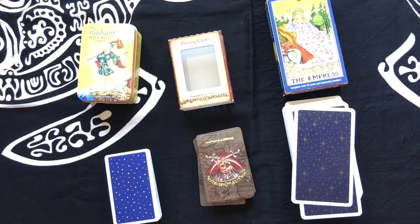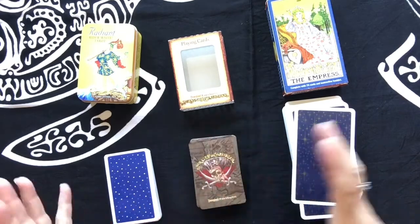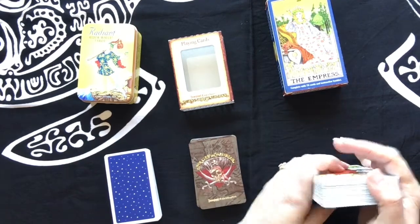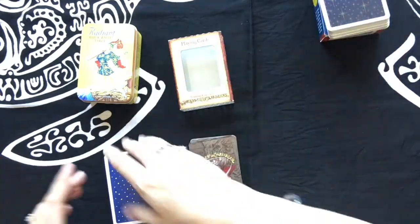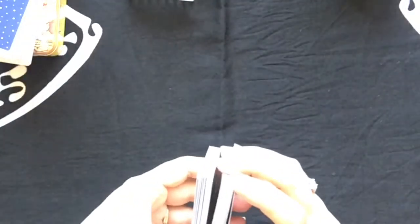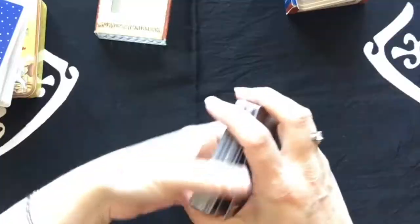Today I'd like to show you some various ways to shuffle tarot cards. I thought it might be best if we started off with some regular playing cards so you could see the difference between the sizes and how things work. The first shuffle I want to show you is called a riffle shuffle — this is one you may see from a lot of different tarot readers.